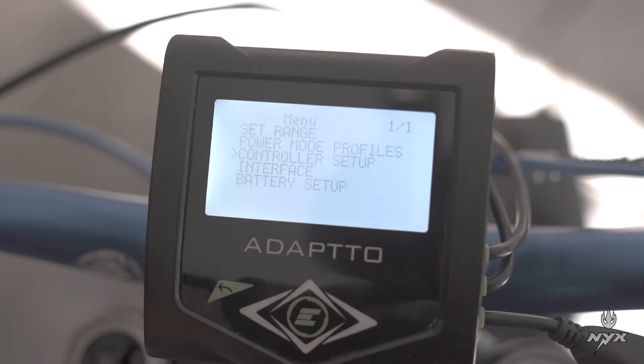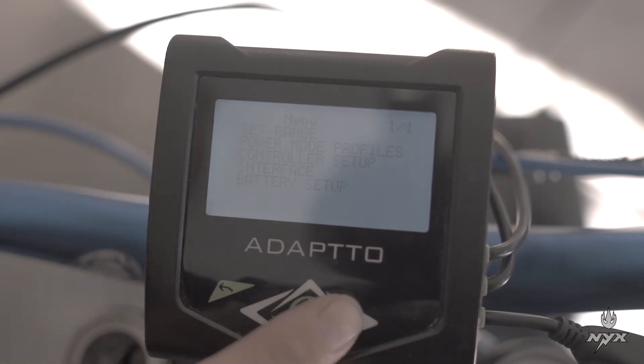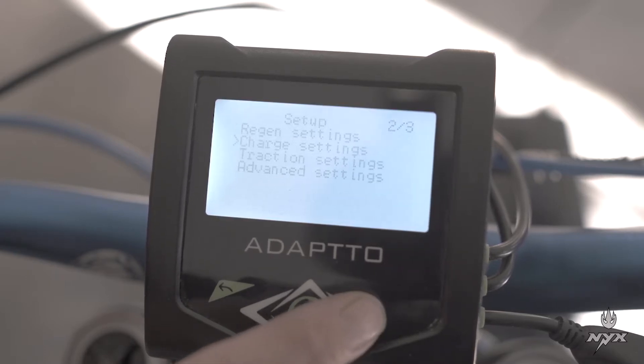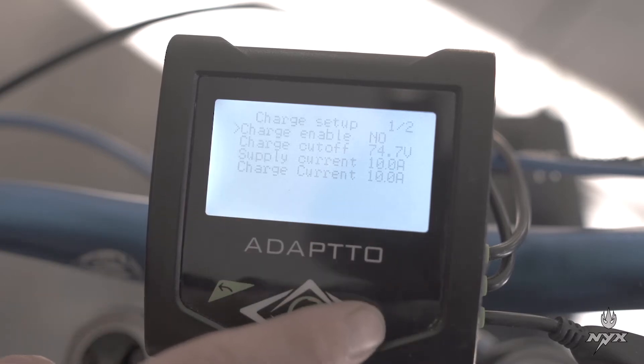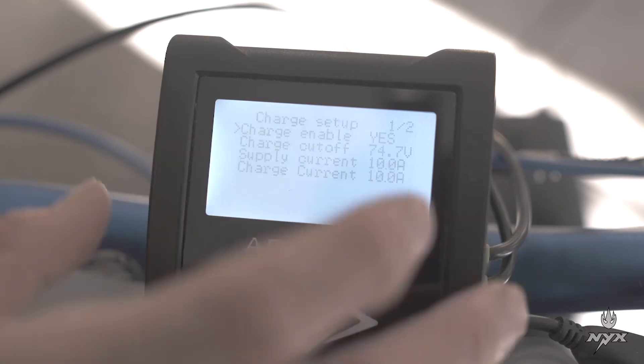In your controller, you can also install various chargers. The charger supplied with the Nix bike is a 1000-watt power supply, so you have to set those values in the controller setting. Go to the controller setup and find the charge setting. In that menu, you have charge enable — choose yes or no. If you choose yes, it means that when you connect the charger to the controller, the charging process will start. Set it to yes.